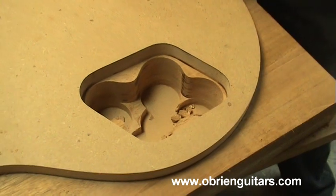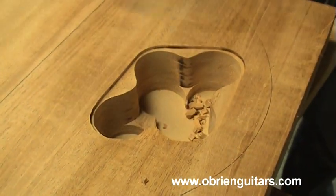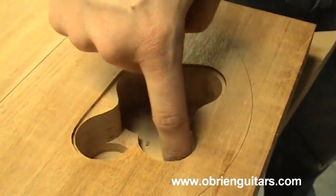Now at this point I can remove the clamps — I'm done with my template. Now I'm going to get the router back out. I'm going to continue routing all the way through, and my bearing at this point is just going to ride on the cavity that I've already cut.